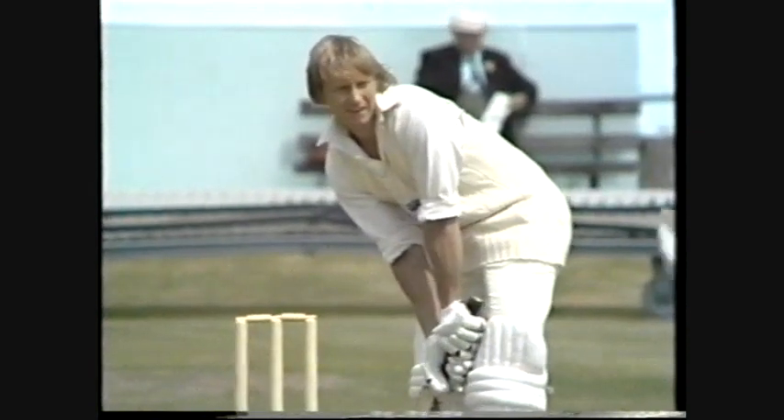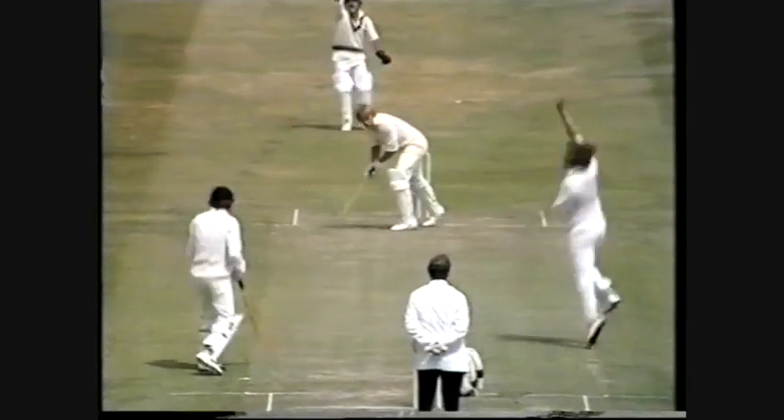So Frank Hayes — he's out. No shot. That's a sad way to go. A fourth wicket for Gary Gilmore. What a spell this man is having. England are 33 for four, and poor Frank Hayes is gone for four.